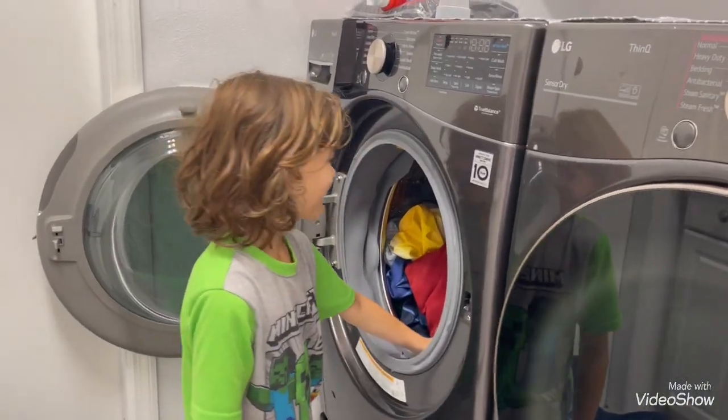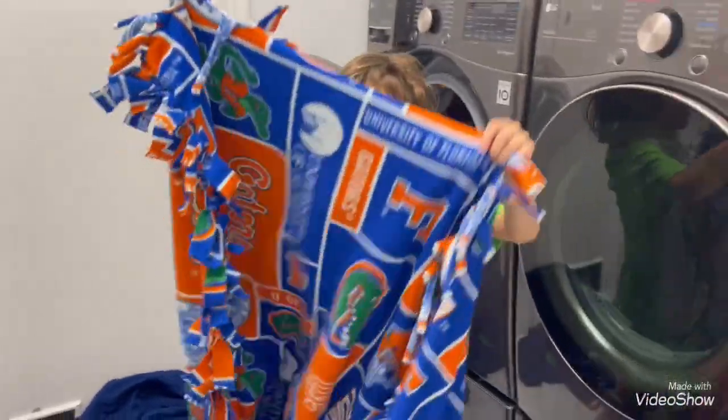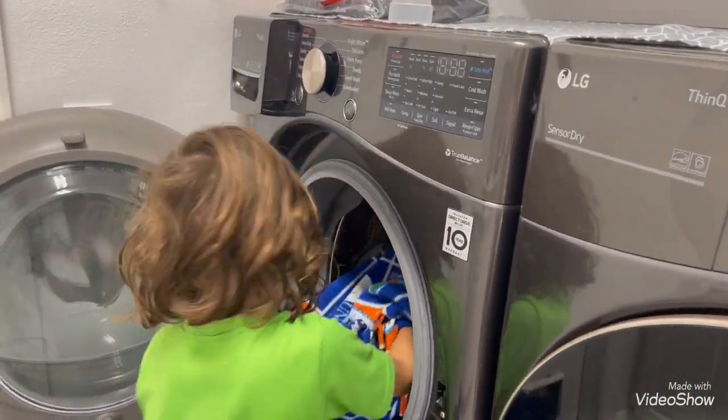It won't fit. My stuff won't fit. I'm going to put the pillow in. I'm going to put the gator blanket in. I don't think it'll fit.